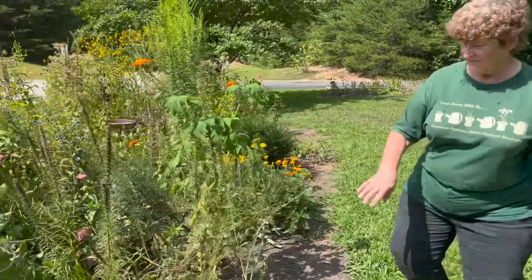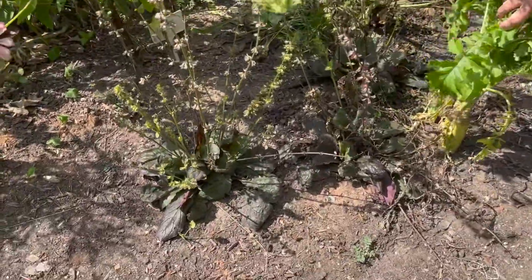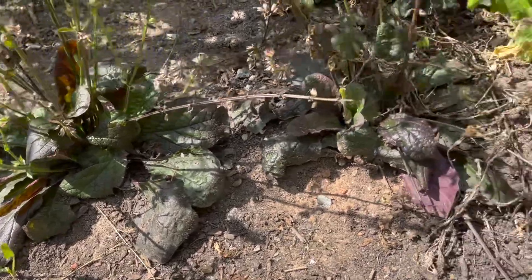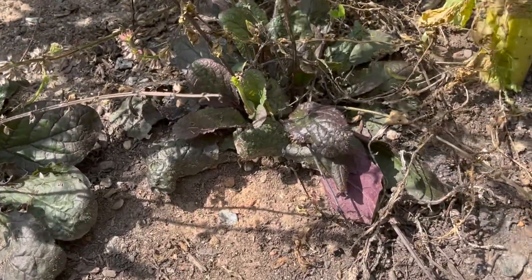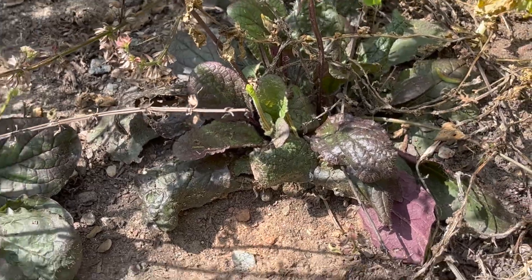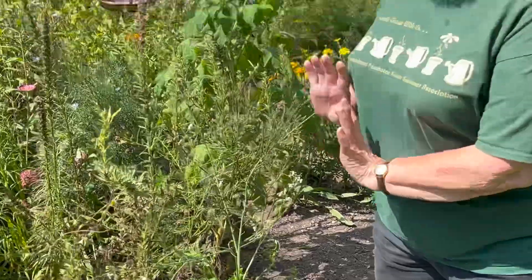There aren't quite as many of these yet but we're getting them started. Down here on the ground we have lyre sage. This needs to be trimmed a little bit right now, but all of these little rosettes are the main plant. It reseeds itself very nicely and there should be maybe a dozen of them around here next season.